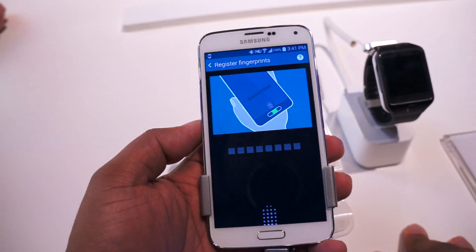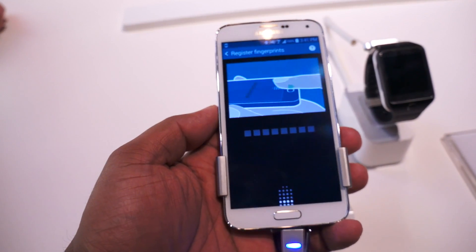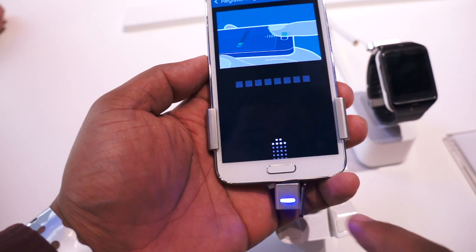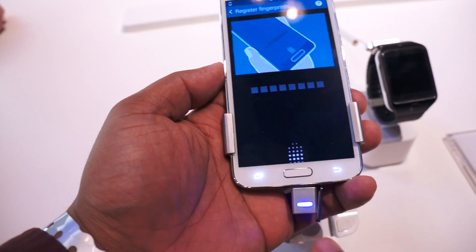They guide you through it very quickly. Just like with the iPhone, they have the fingerprint sensor actually registered within the power button.